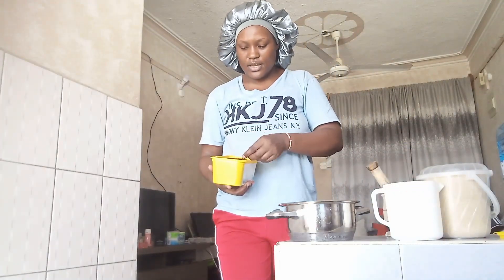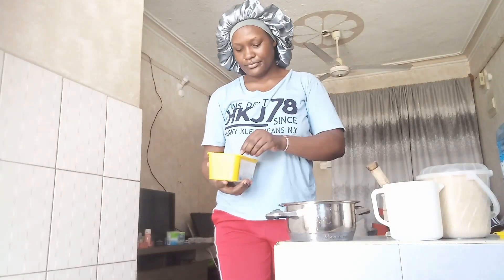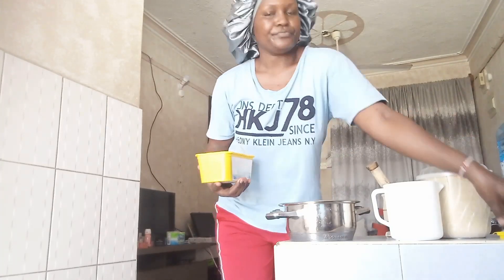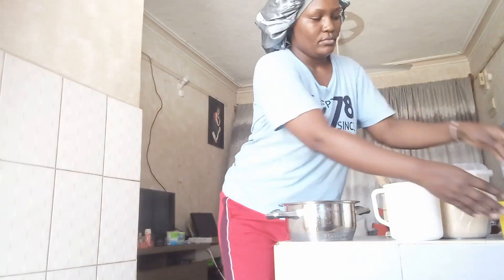We add tea leaves. The milk solution, water, and tea leaves — I have kept it on fire.